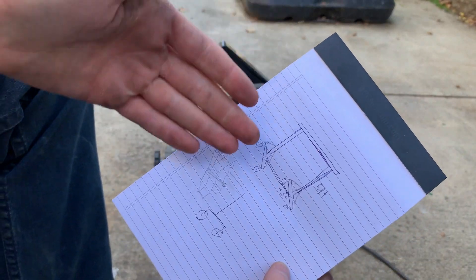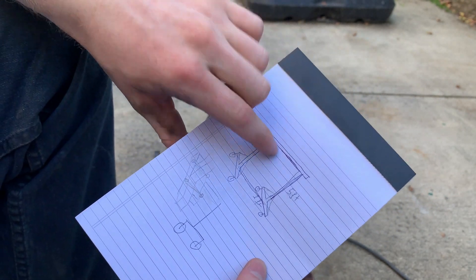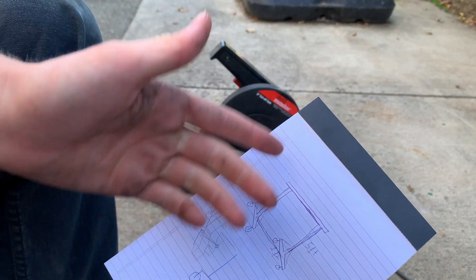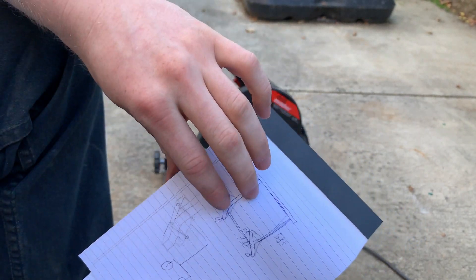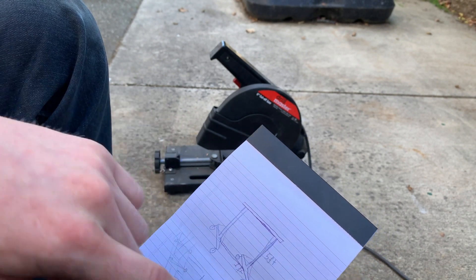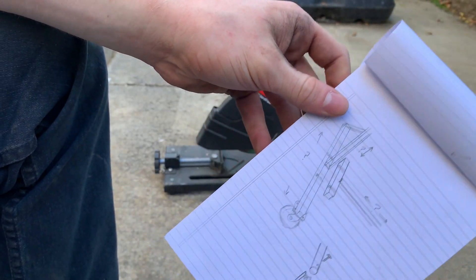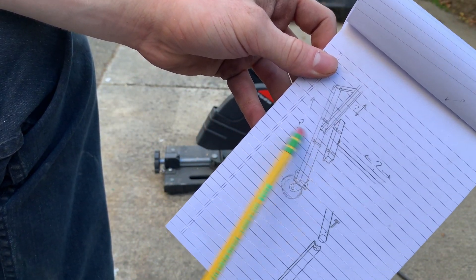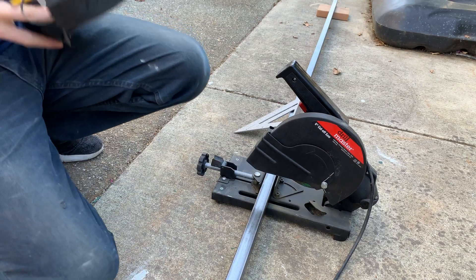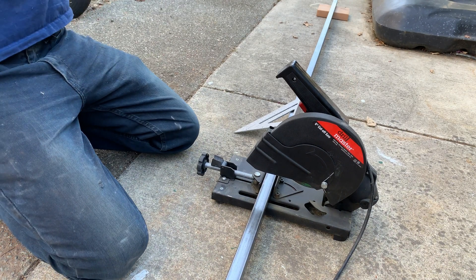So I over-engineer stuff. I've got my design here. One-inch square tube. It's just a rack — got the wheels, extra bracing, and this thing is going to come apart in four pieces. The top bar is going to come off and the two side pieces are going to come off so it can be moved more easily. It's going to bolt together. To cut this out, just using a cheap Harbor Freight chop saw.